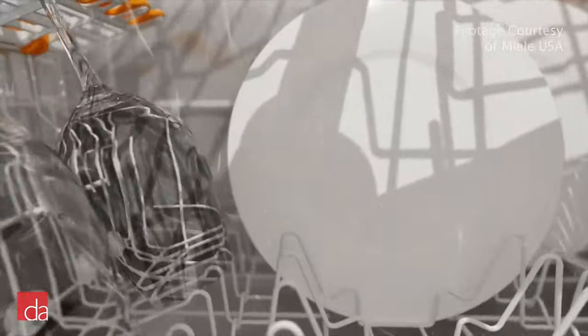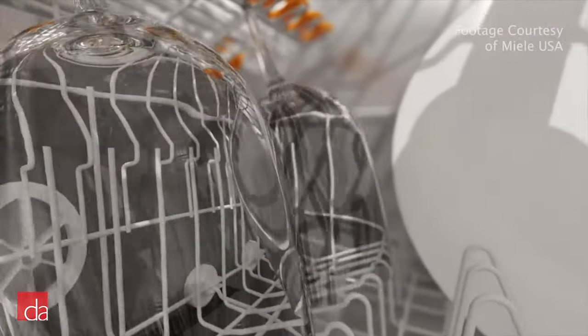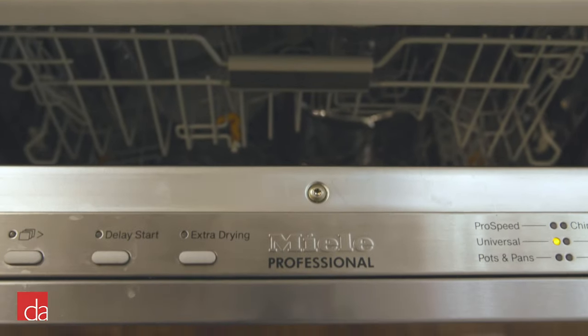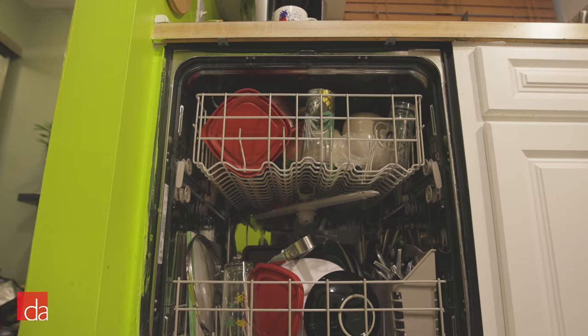Let's put some dishes through a wash cycle without RinseAid and see how they come out. We will test both a 10-year-old Kenmore dishwasher and a newer, high-end Miele dishwasher. First, we will start with Kenmore.